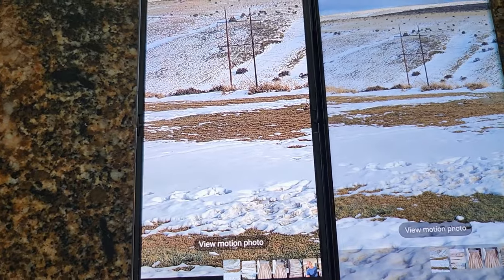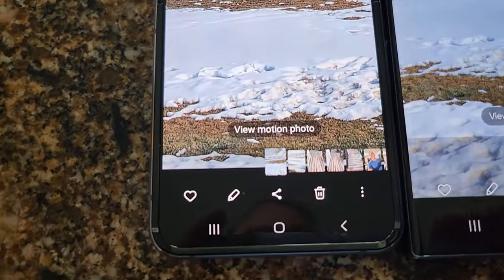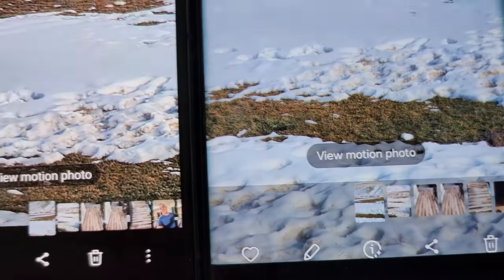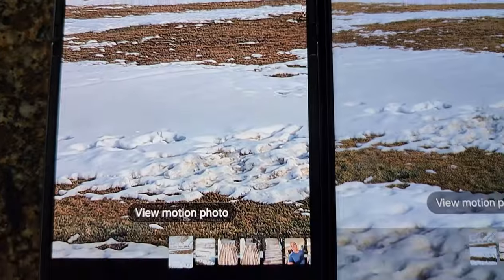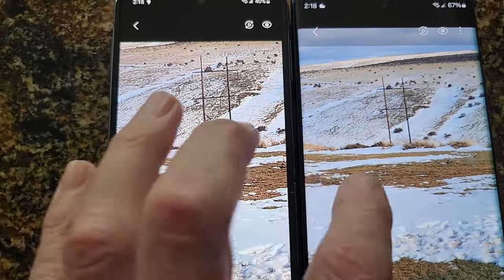This one is a four times zoom on both, I believe. Still, look at the snow. And that's the last one.